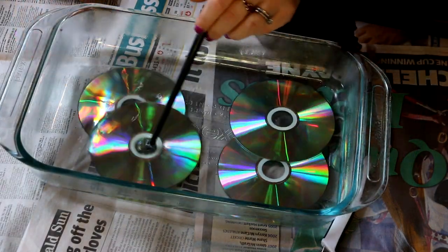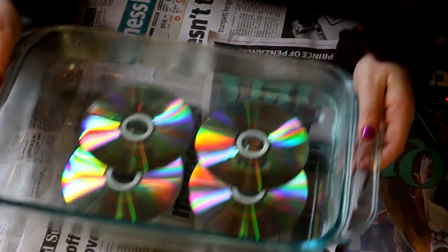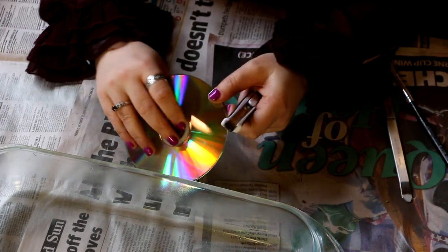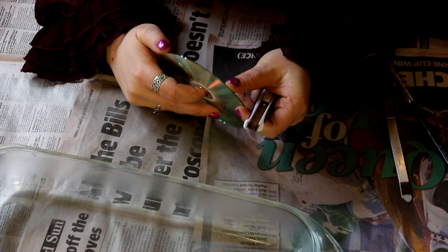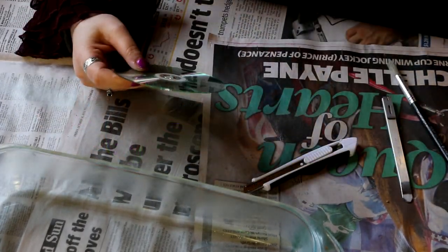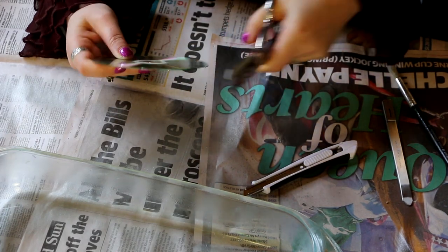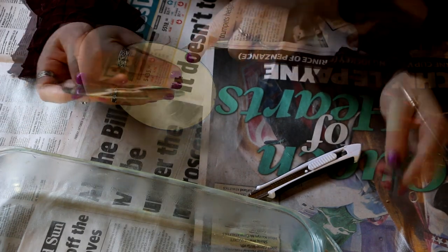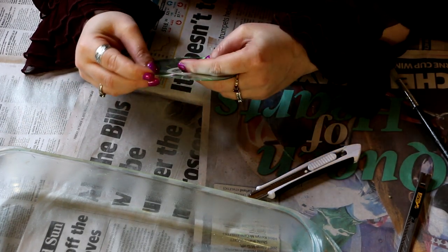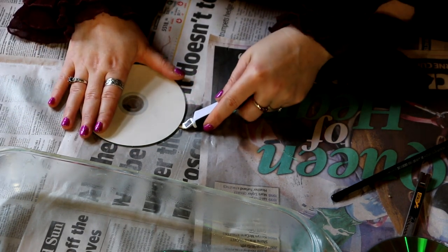Boil, boil, toil and trouble - something something, I forget the rest of it. While that does its thing, I'm going to attempt not to cut my hand and try to pry this off with the utility knife. They make this look so easy in the YouTube videos - but it's not working. I cannot do it. Let's see how these are going with the hot water. They're not working either. What? Why?